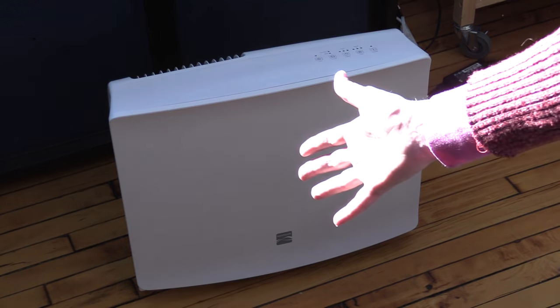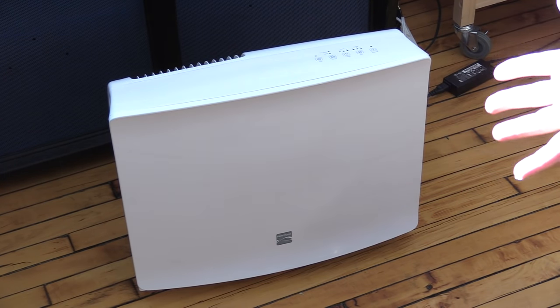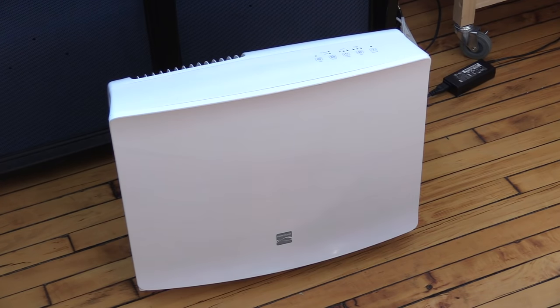I just picked up this brand new Kenmore Large Room HEPA Filtration Air Cleaner. And it comes with a feature that I don't want to use — it's got an ionizer in it to generate ozone. I definitely don't want that running. I don't want ozone in the lab. Lots of reasons for that. You really shouldn't be breathing ozone. Ever.